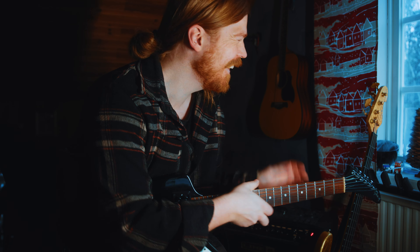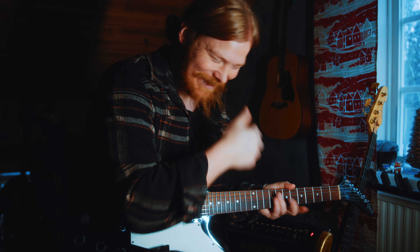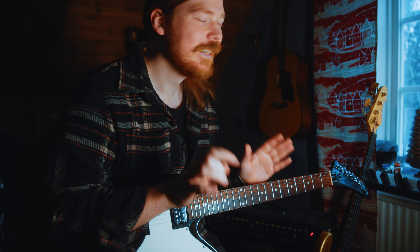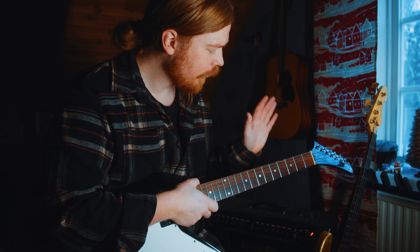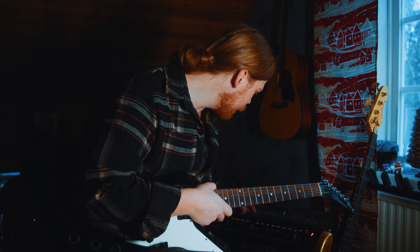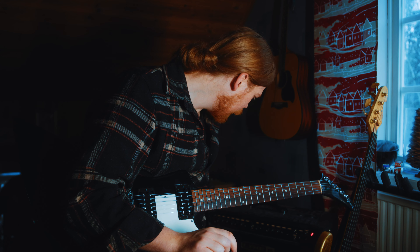Sorry about that — don't invade me, okay. I have here an Explorer and a Line 6 amp. I'm not sure what amp it is exactly — I'll show you on the camera later.